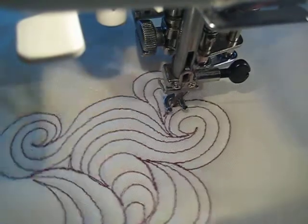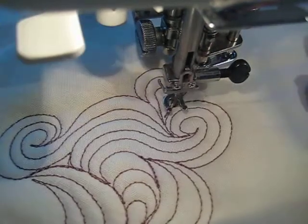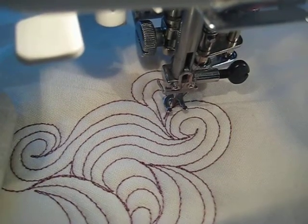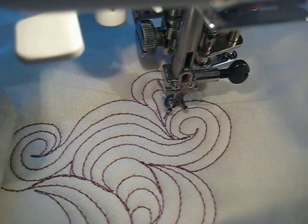Anyway, that's some of my McTavishing. I hope you enjoyed this little video. This is Amy at Amy's Freemotion Quilting Adventures. You can find the blog at freemotionquiltingadventures.blogspot.com. Thanks for watching, bye!